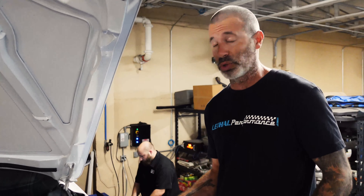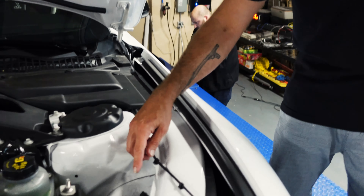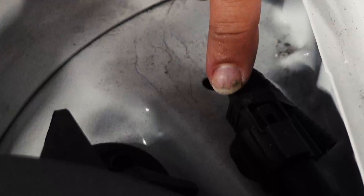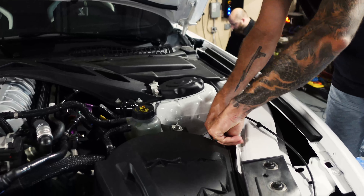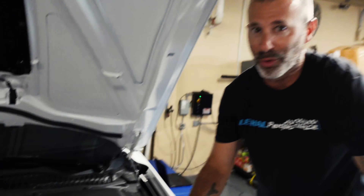I'm going to go up front and show you exactly where it is. We're going to unplug it and then make our dyno pulls. Just before we do the pulls, you want to make sure you pull this plug — and we're not talking about that type of plug, get your mind out of the gutter. It's a dyno plug. We're going to pull this apart here, separate it, and now we're ready to rock and roll.